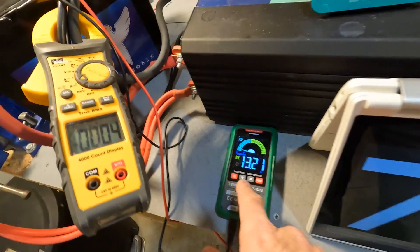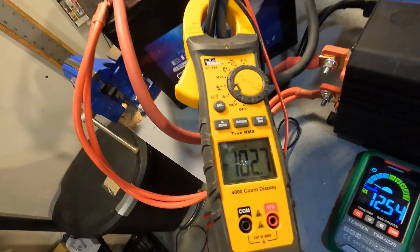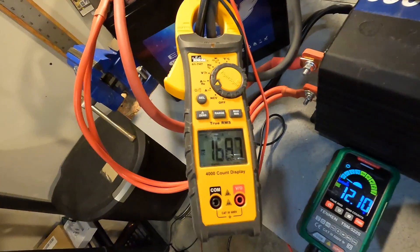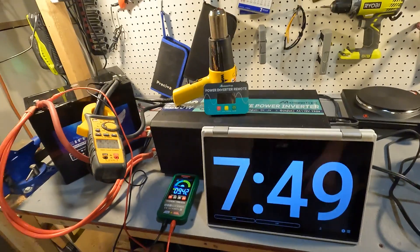I'm going to turn the heat gun back on and then turn on the New Wave at 600 watts to see what happens. Our voltage is going back up to 13.22, amperage is at nothing. Let's turn the heat gun back on — we've got 103 amps again. Now turning on the New Wave at 600 watts — our amperage is at 168 to 169 amps. And it shut right off. This battery is doing exactly what a battery should do, and that is great.